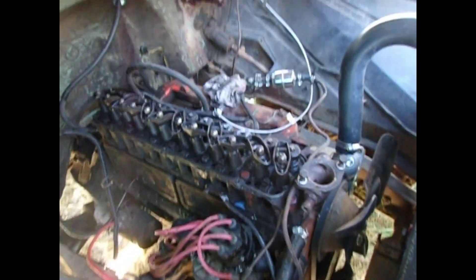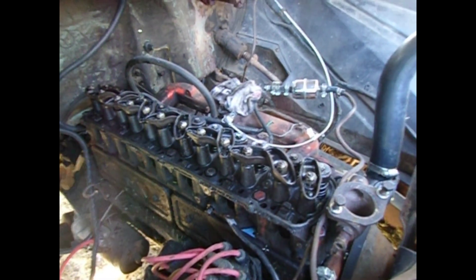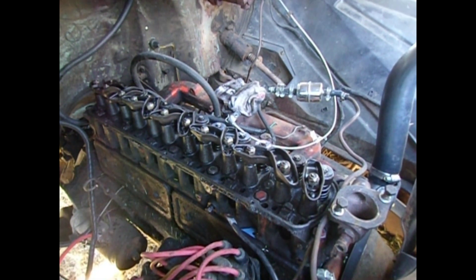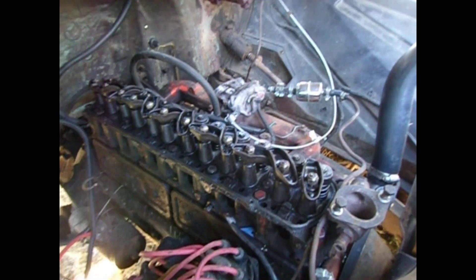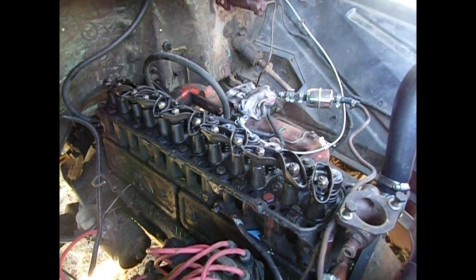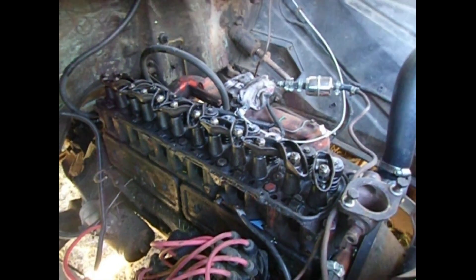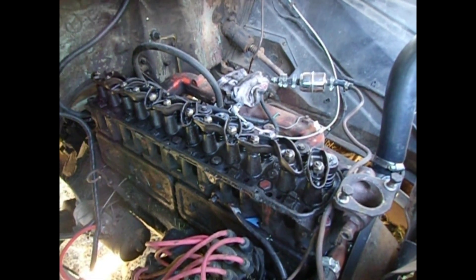In this video I will be adjusting the valves on a 250 non-integrated head, but the procedure is similar whether it's integrated or not. It's a Sumdys 250 straight six engine. I'm going to do the valve adjustment with it not running.